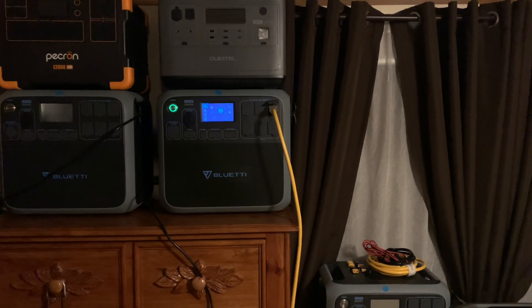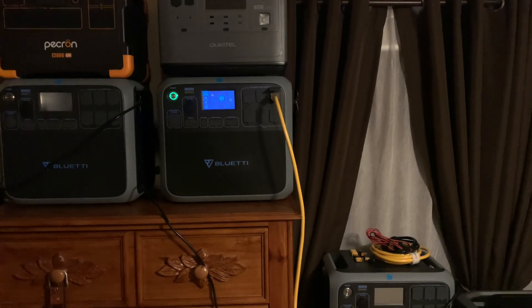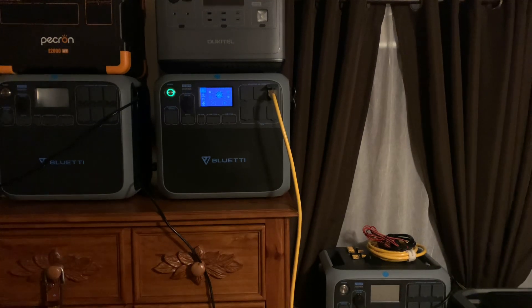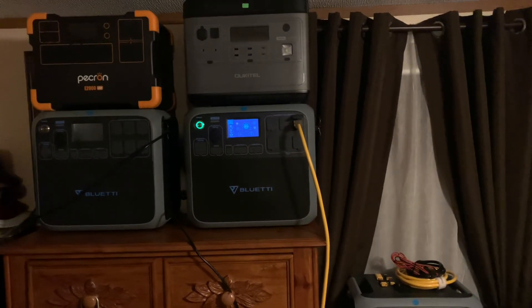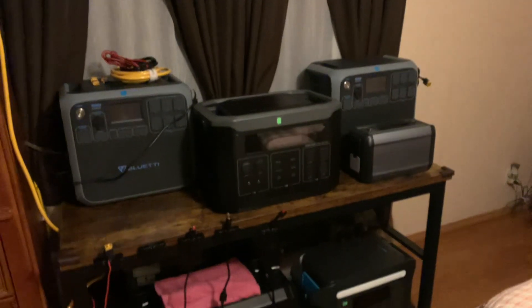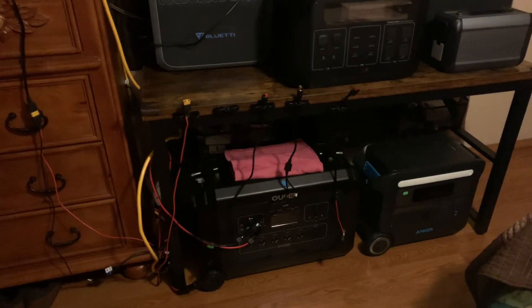I have 700 watts coming in on a good sunny day from my panels — 700 watts — and that's one strand. I can charge three of these up at the same time, and then a fourth on my side panels on the house.